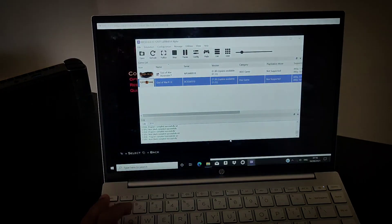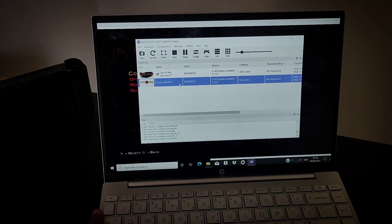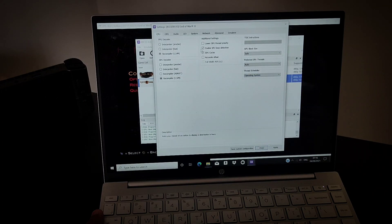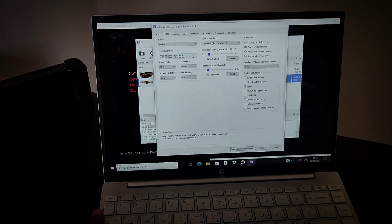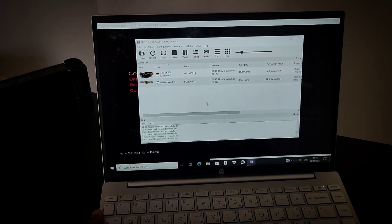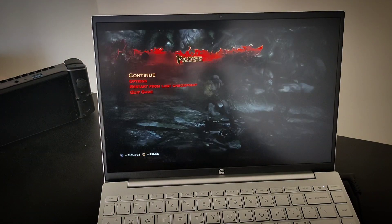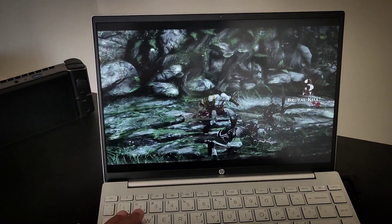Let's double check here — system configuration. I think I'm doing fine here. Radeon graphics and the right color graphic. I don't know, let's just try to do this again. Let's see if it actually works — I believe we need to restart it.